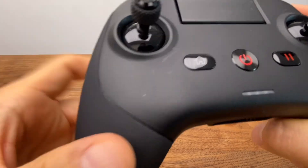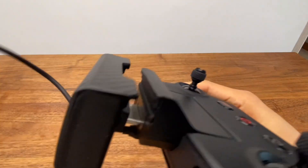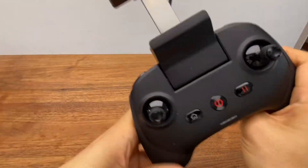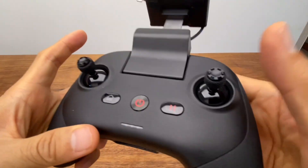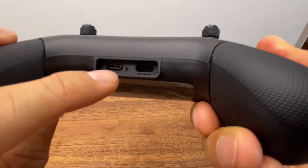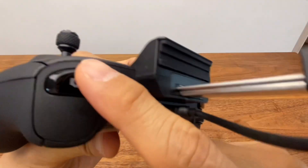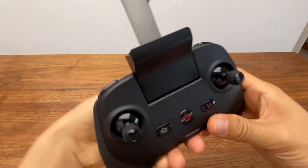The controller has an antenna and a phone holder. The antenna is made of carbon material. There is a Return to Home button and a power button. The power button also functions as a fan control, and function buttons can be updated via firmware.